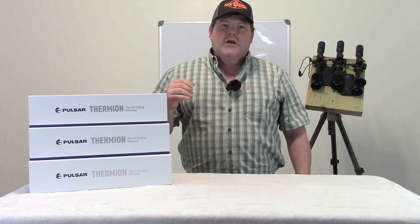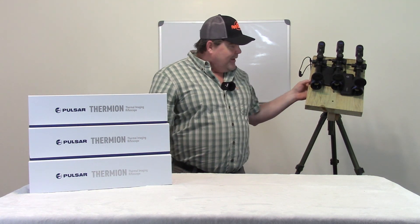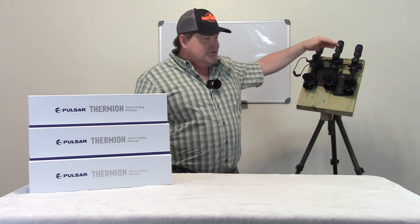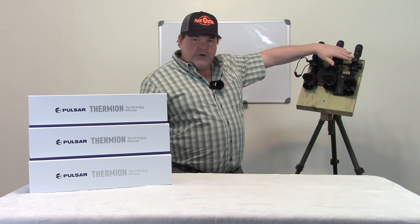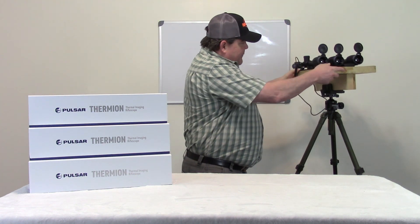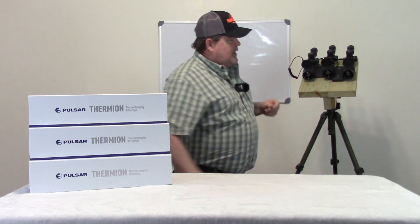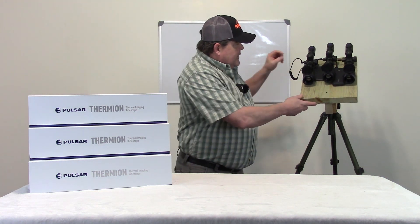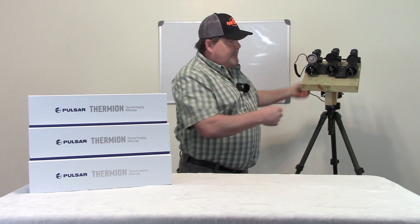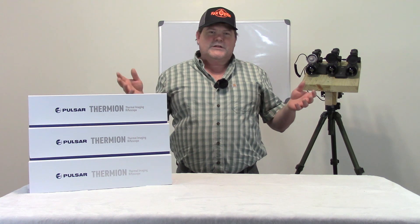I'm starting to get a lot of questions on what are the differences between these. So as you can see, I'm pretty proud of myself over here. I had to get myself out the 2x12 and made myself a really nice jig here. What this is going to allow me to do is we're going to be comparing the XQ50 to the XP50 to the XM50 by mounting them like this. I've got them on a tripod ball head and I'm able to move them all as one unit.